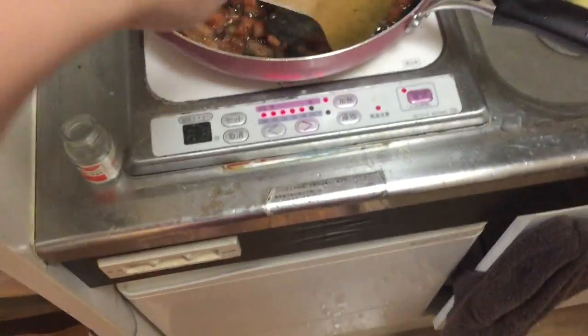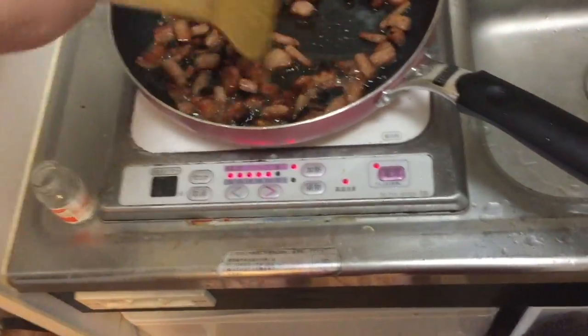Smoke alarm went off and I forgot that I was cooking. Oh Jesus. Oh no, it's probably safe.